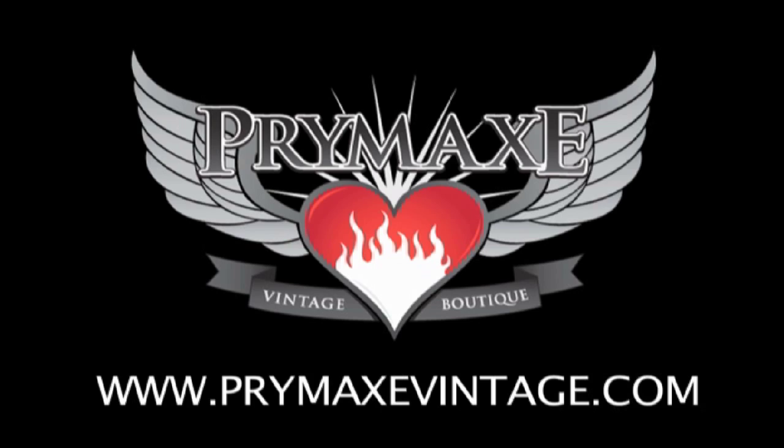Pick up the Black Cat B-Buzz at www.primaxvintage.com today and your tone will sound like sweet, sweet honey from now on. Thanks for watching.